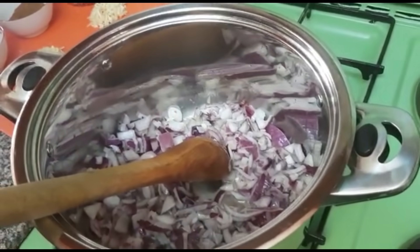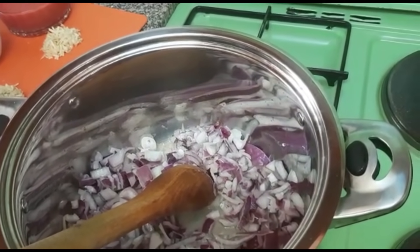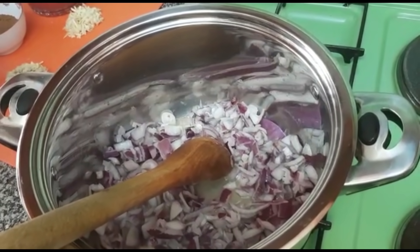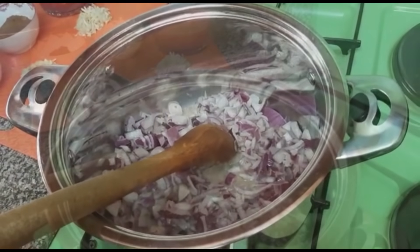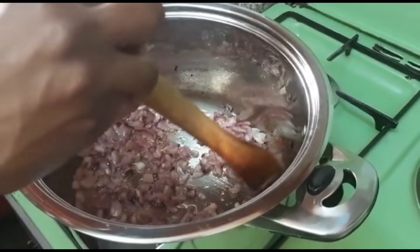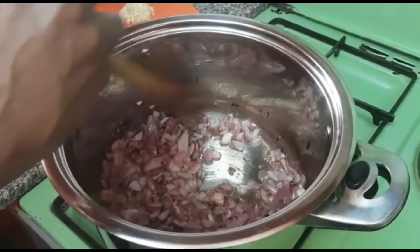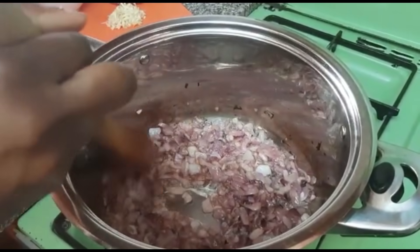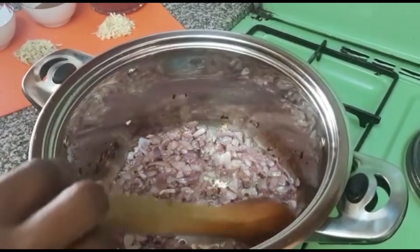As you can see I've used a lot of onions because that is what will make the pilau brown — that is the secret to having a brown pilau. I've been cooking for the last five minutes and I'm still waiting for the onions to be golden brown. They have to be well cooked so the pilau will be brown.